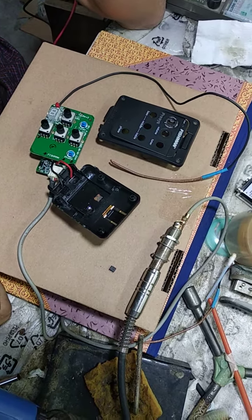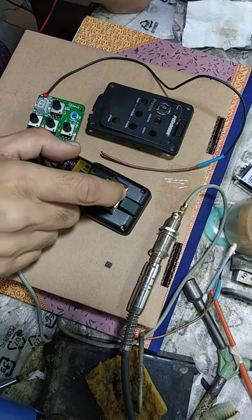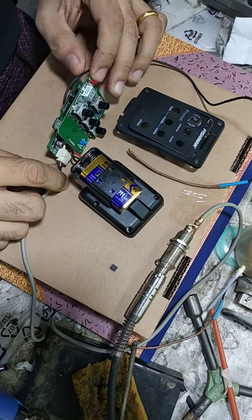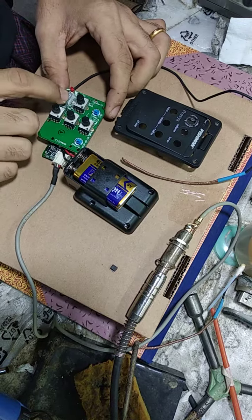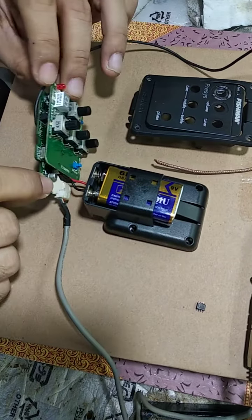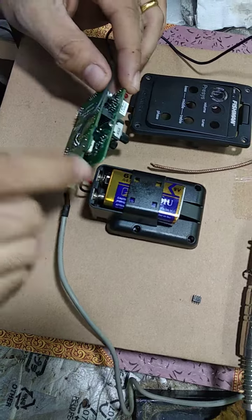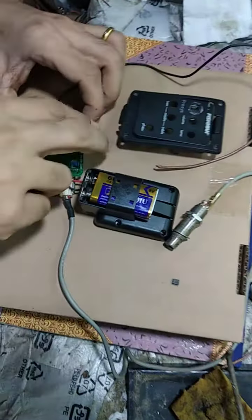I took out the set and found that this is the battery compartment. There are two layers inside this unit: this one is the tuner display port and this one is the power IC board.